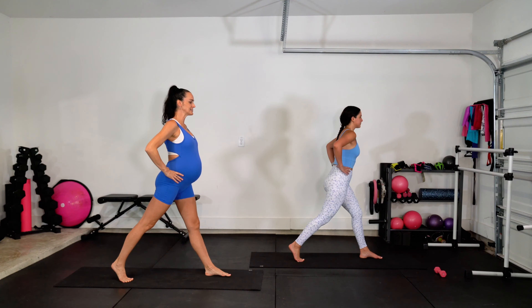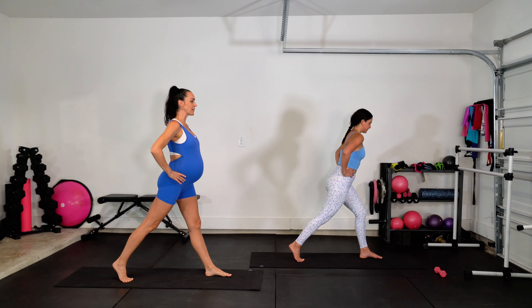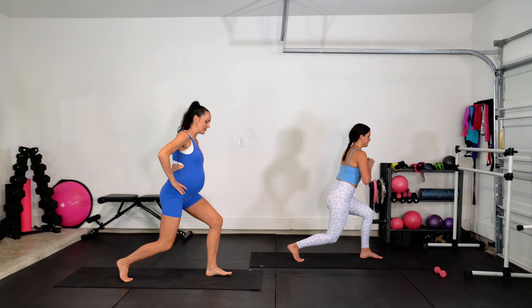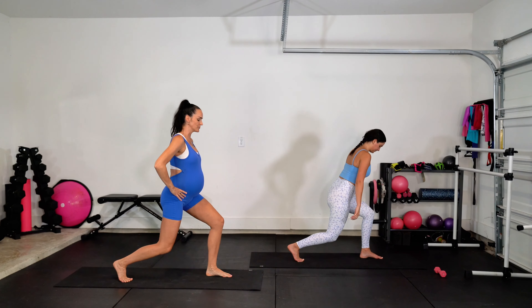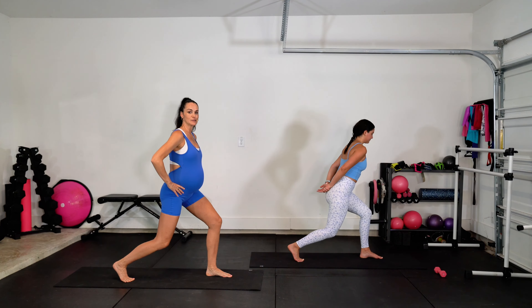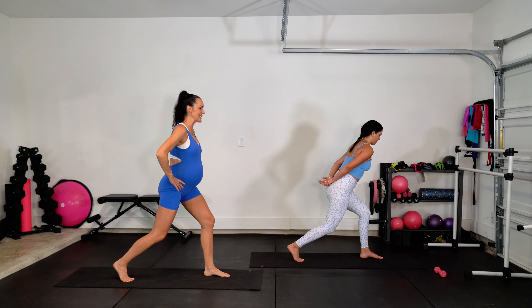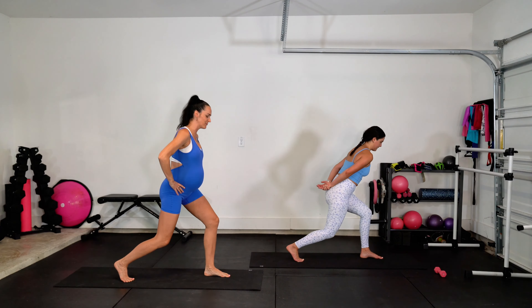You've got it. Beautiful lunge position here. Back heel lifted, front foot flat. Good. Now pulse it down — little bitty pulse, pulse. Get into those legs. I know my muscles are already shaking. We're already shaking for four, three, two.